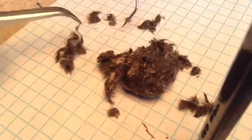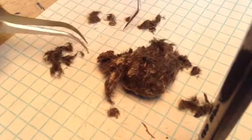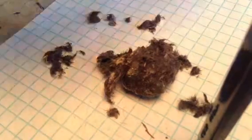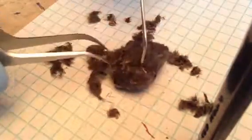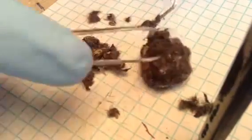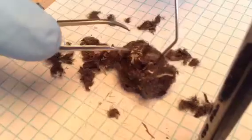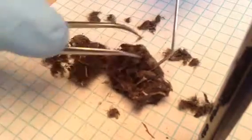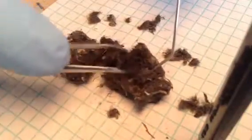This looks like a little arm bone right there. Let's continue into the pellet. Looks like we've got a pelvis somewhere in there — rip it apart.